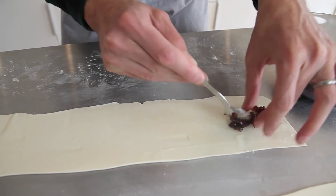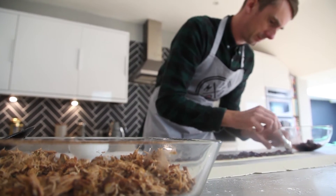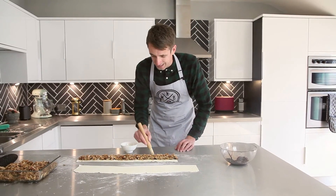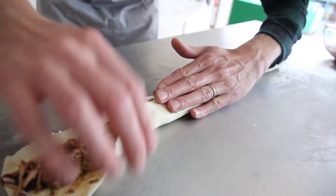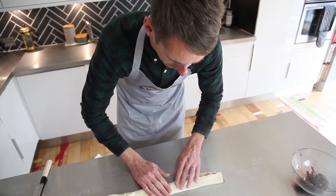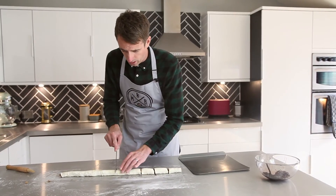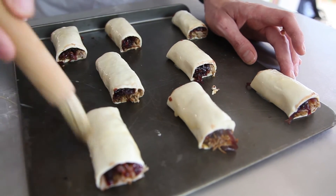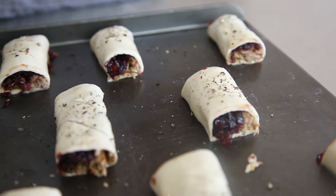Now it's time to put your sausage rolls together. You want to put a line of your caramelised red onion down first, and then top that with meat. Run a line of egg down one edge of the pastry — it's going to glue your sausage rolls together — then roll it towards you. Now you've got one long sausage roll, cut them into equal lengths. Pop them onto a baking tray, give them a bit of egg wash, slash them on the top, a little grind of black pepper, and then straight into the oven. They should take 15 to 20 minutes at 180 fan until they're lovely and golden brown.